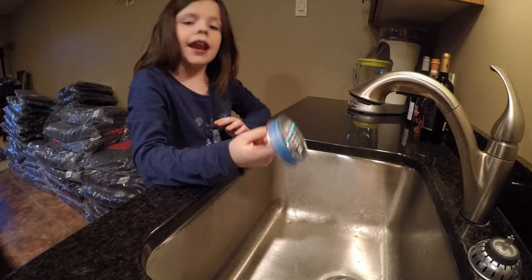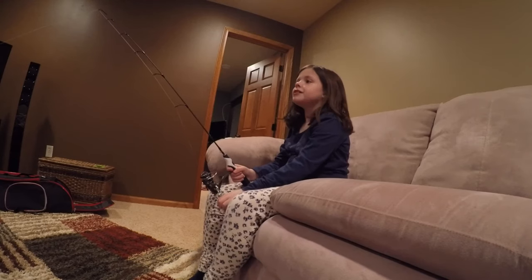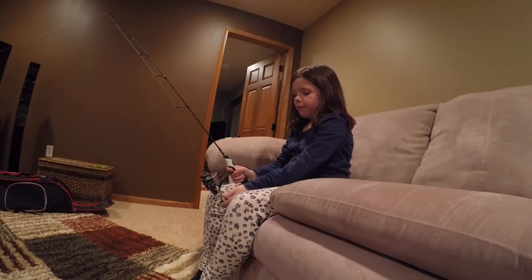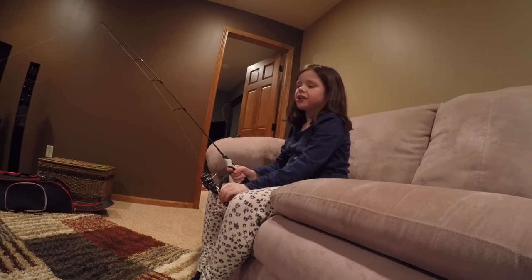Now we're going to spool it on the line. I'm going to spool the rod — have one person hold it with tension.